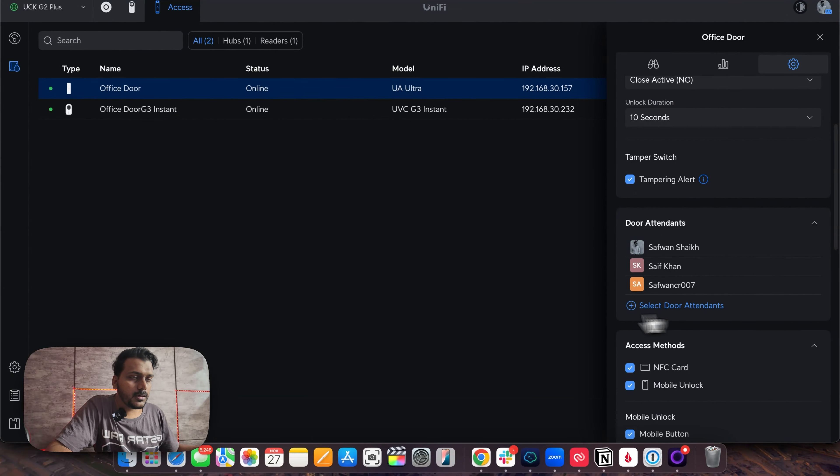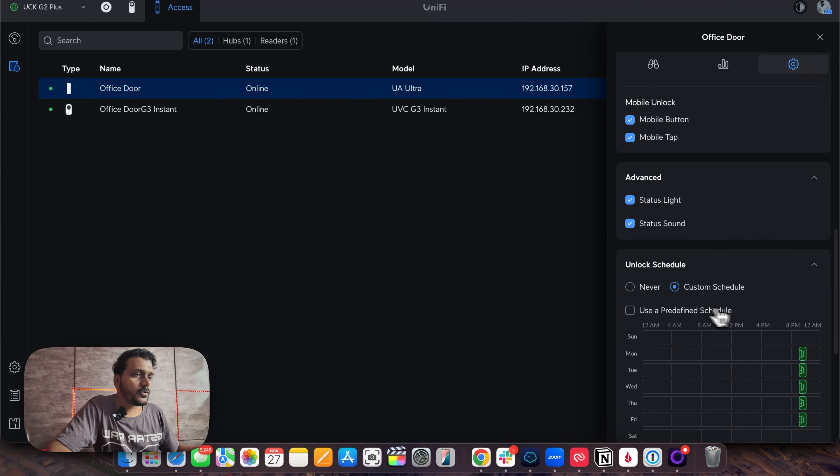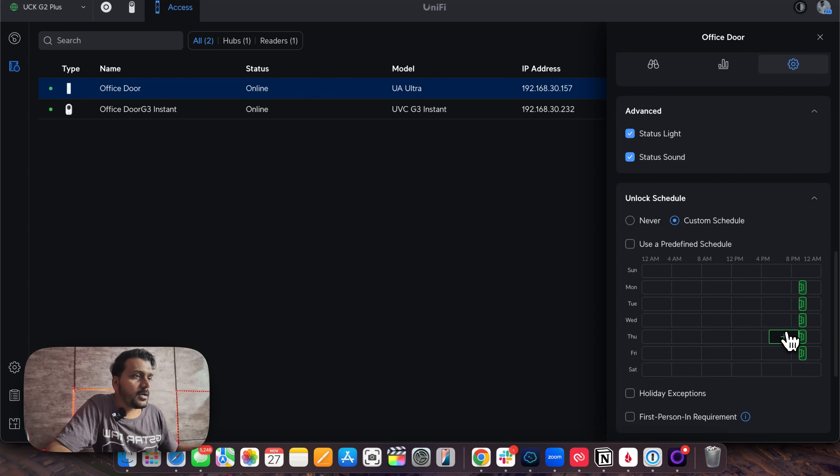This is a bit off-topic but it is related to Access Ultra door unlocking. You must have seen the schedule options — here is the unlocked schedule where you can customize the schedule. Right now I have set it for 9 PM to 10 PM to keep the door unlocked. If you choose this scheduling option, it works.